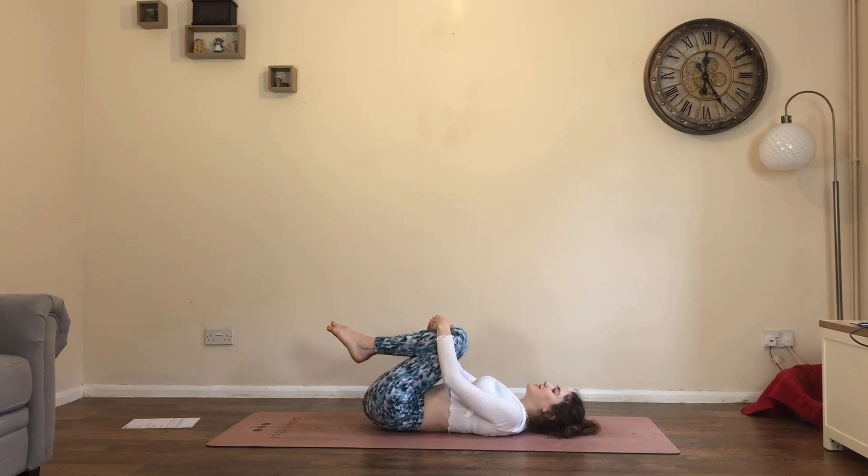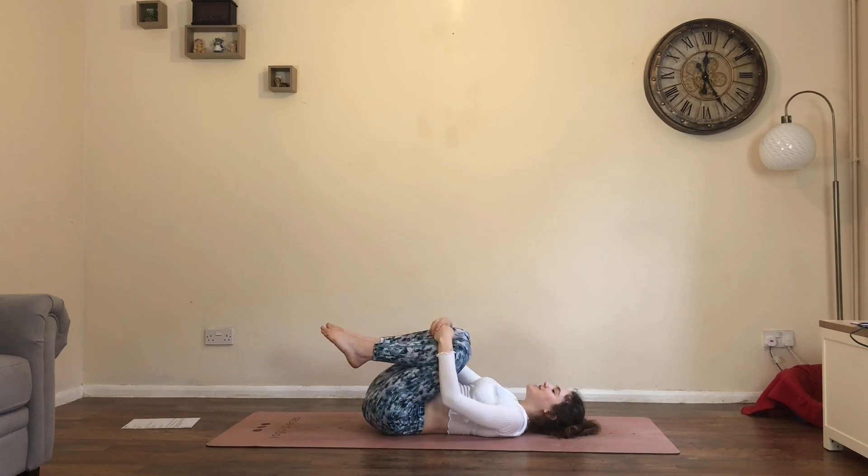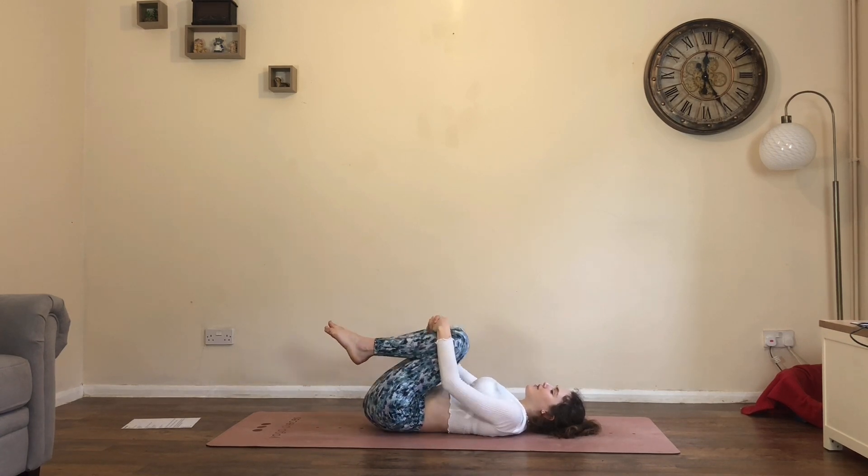Just a few moments — noticing any pulsing, sensations, heat. I've got a lot of heat, I'm not gonna lie. Can you hear how out of breath I am?